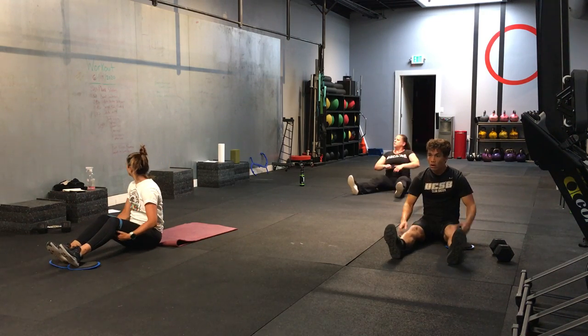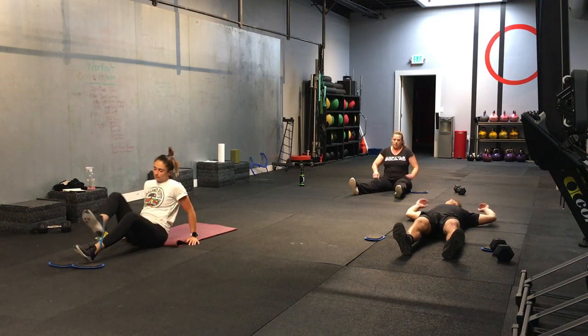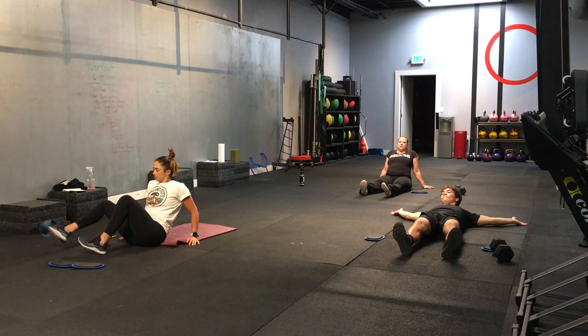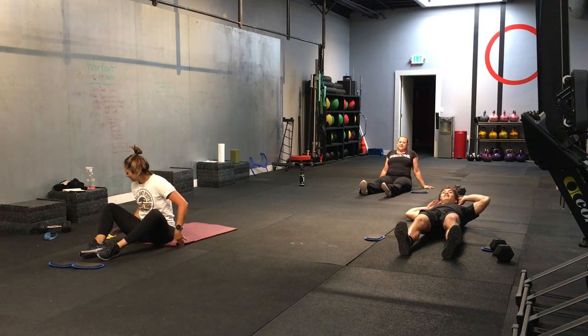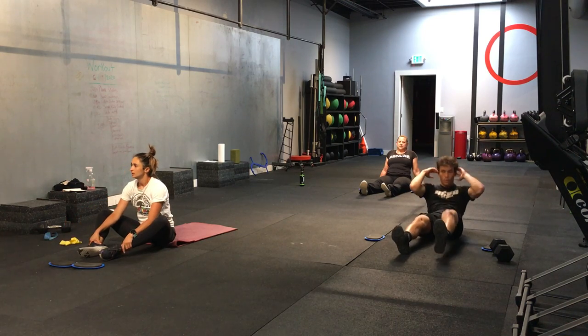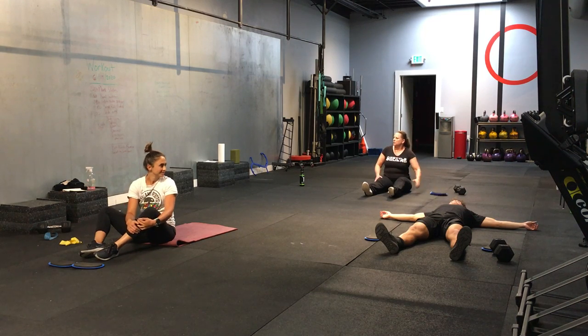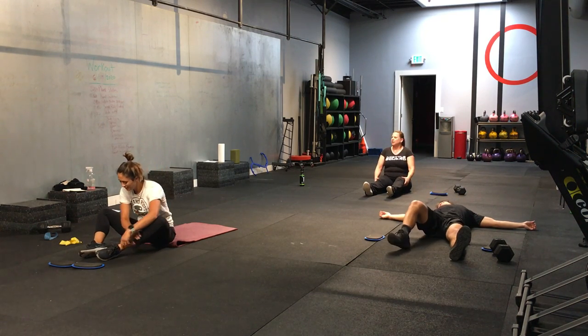Great job. All right. Now we have the single leg bicycle crunch sit-up. Do you remember those ones? He's going to stay on the same side — I think Watson's remembering this one. Staying on the same side. He's going to stay on the same side for 20 seconds. Think of this as a higher level of bicycle crunch sit-up.